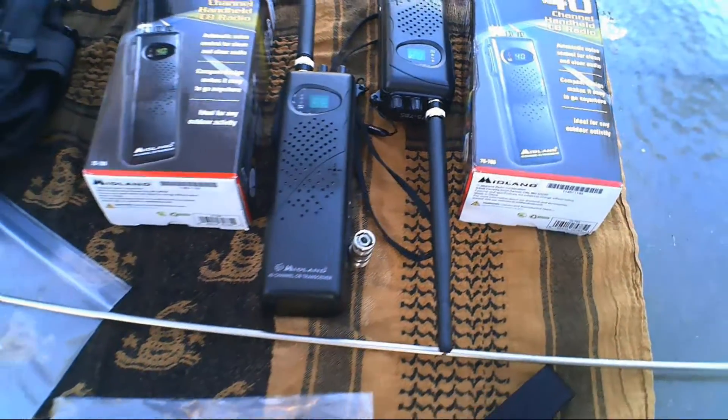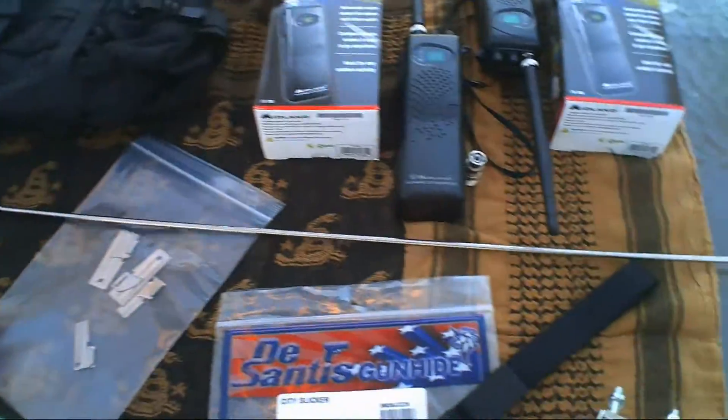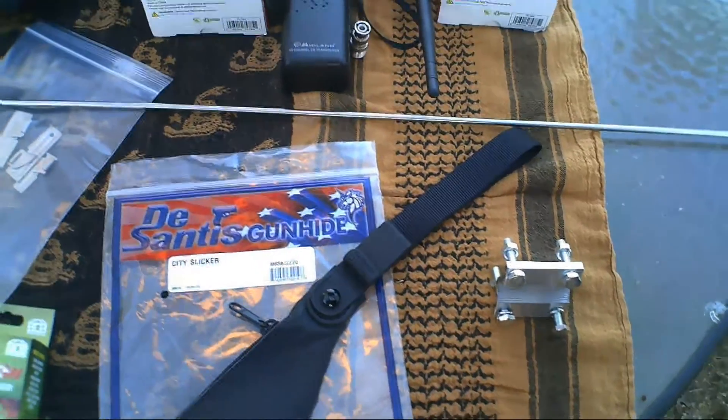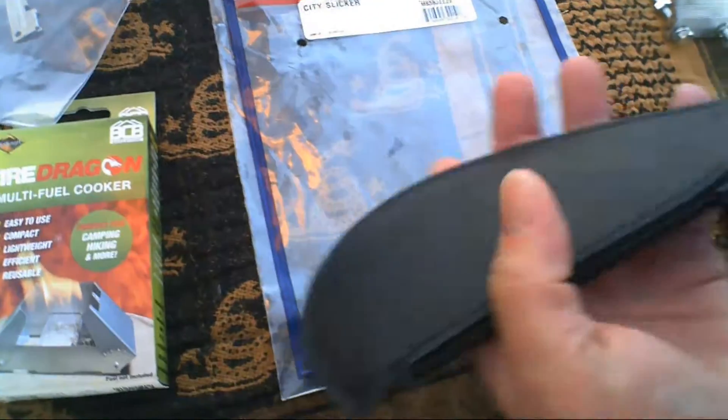Also installed a CB in my truck and picked up this 102-inch steel whip that's yet to be installed. Still need to get another piece for my bracket — going to pick up the ball and spring mount.